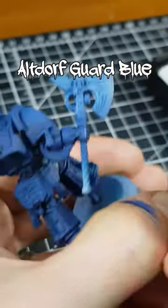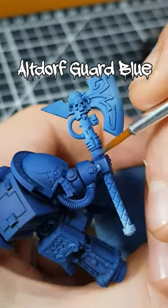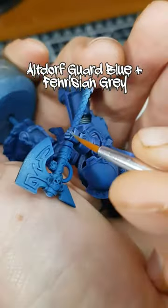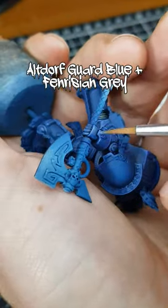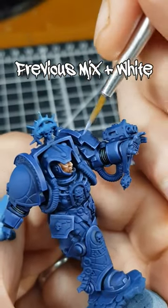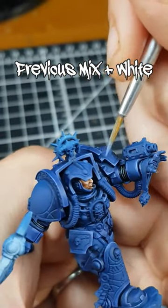For the highlights, I started with a chunky line of Outdorf Guard Blue on all edges. I then mixed this blue with an equal amount of Fenrisian Grey, and applied fine edge highlights to all edges. I took my leftover paint from the last stage and mixed in some white, and used this mix to selectively highlight curves and corners.